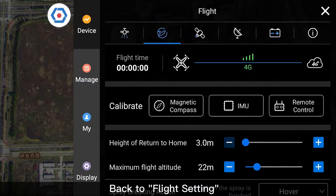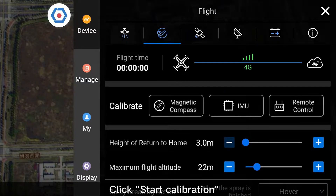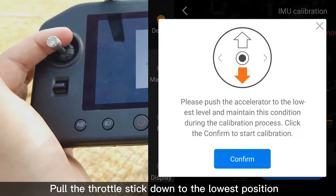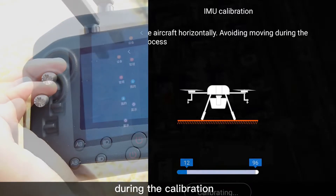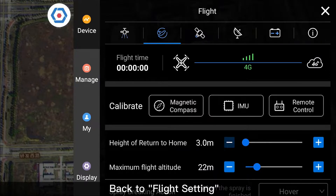Back to Flight Setting. Click on IMU, then click Start Calibration. Pull the throttle stick down to the lowest position and click OK. Keep the throttle stick at the lowest position during the calibration, then click Completed. Back to Flight Setting.